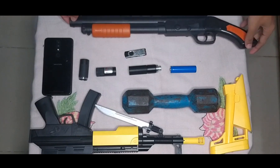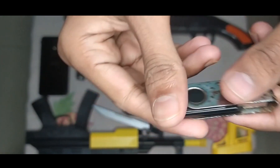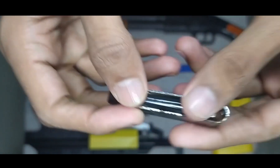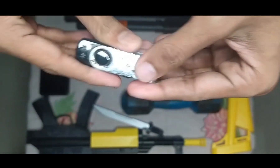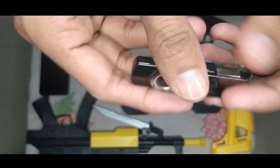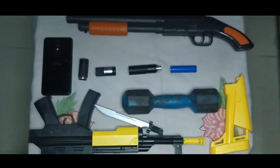Now see what's in my hand — this is a black and silver color combination pendripe. See the pendripe, wow amazing. This looks like an old pendripe.